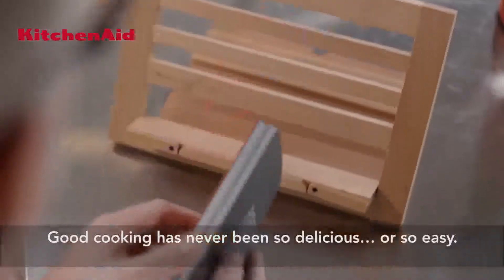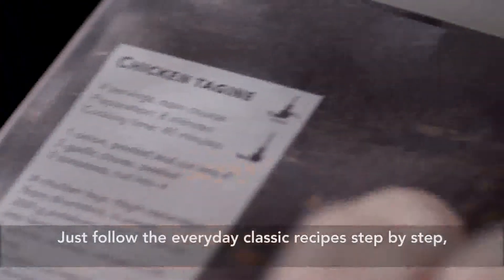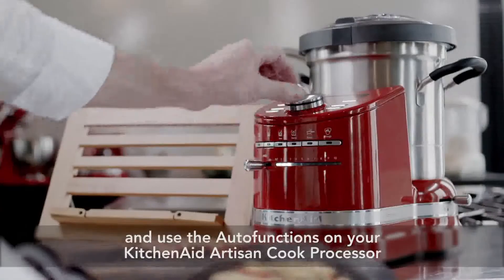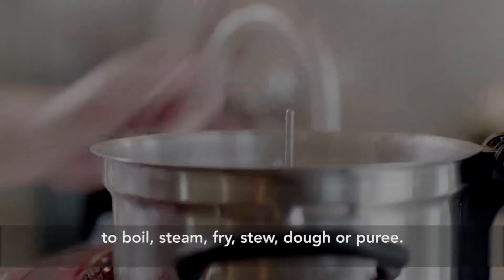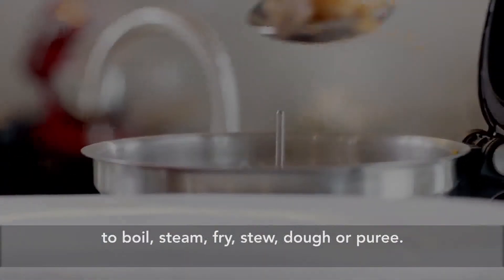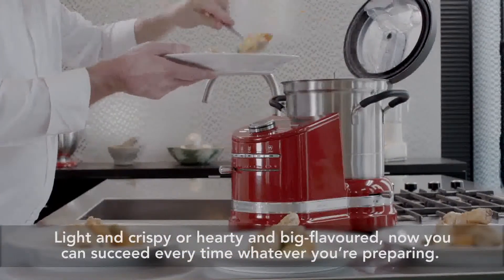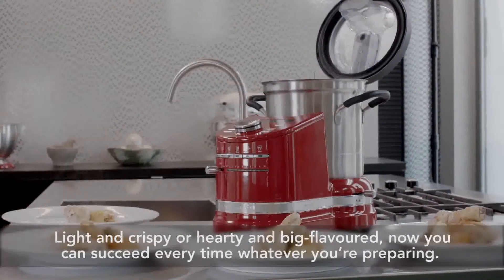Good cooking has never been so delicious or so easy. Just follow the everyday classic recipes step by step and use the auto functions on your KitchenAid artisan cook processor to boil, steam, fry, stew, dough, or puree. Light and crispy or hearty and big flavored — now you can succeed every time, whatever you're preparing.